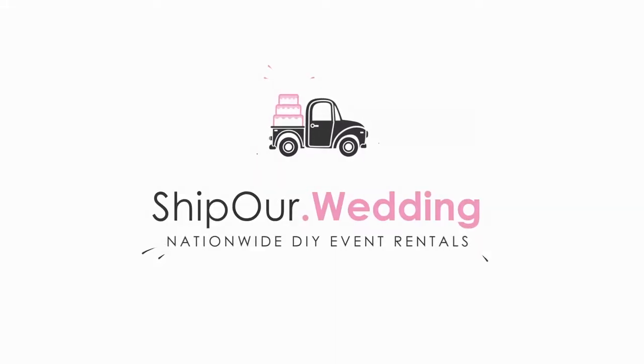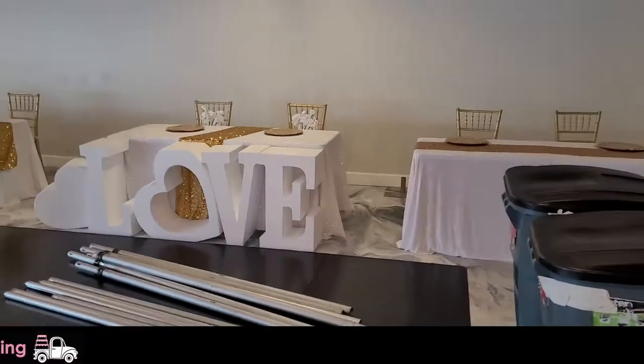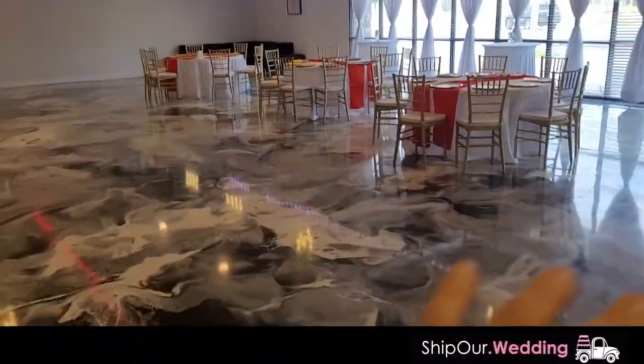Hello eventiers, how are we doing today? It is the weekend — this is Rob with Ship Our Wedding. Coming at you live, we have an event that we're setting up at this venue.